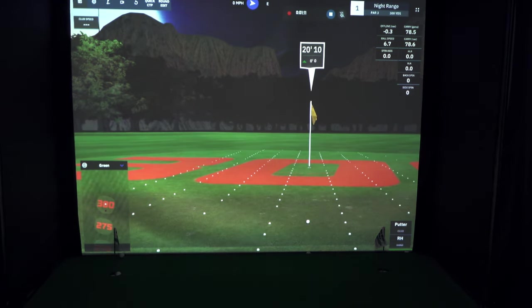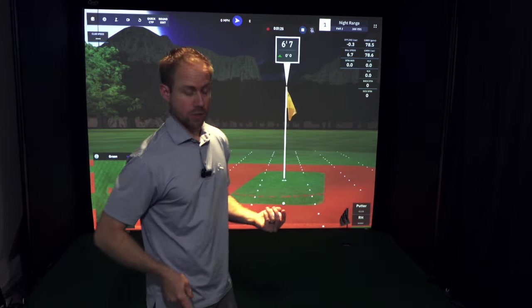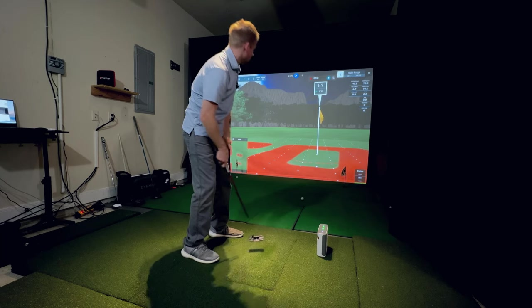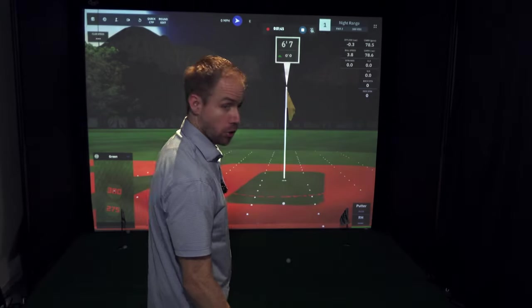Let's try a shorter putt, just outside of this five-foot gimme circle. Got a six-and-a-half-foot putt here to see how it does with one of these little touchy putts. Very good.